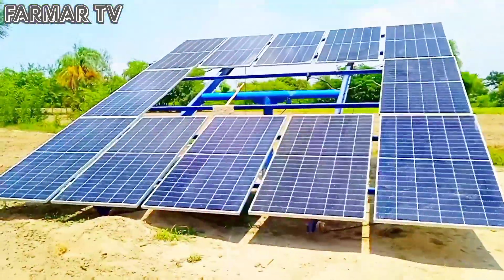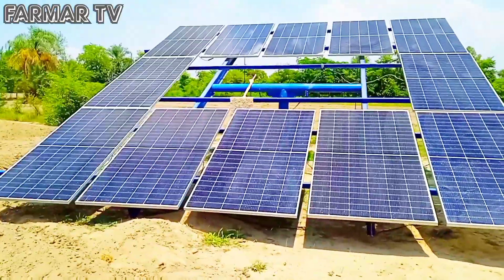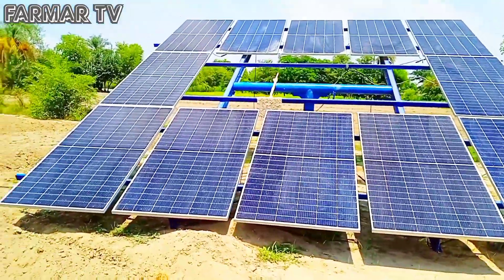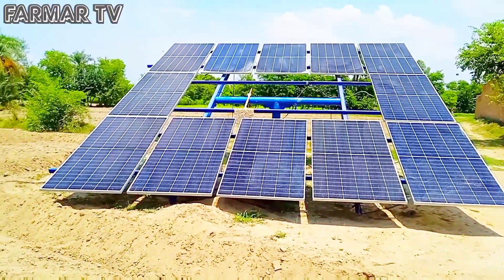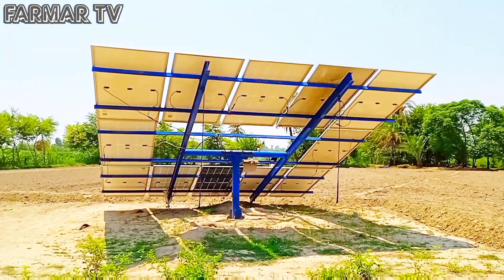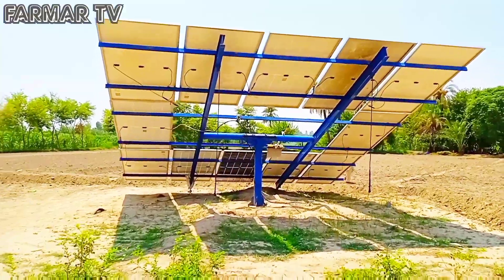This tower is built with a solar panel. It is a very strong tower. It is almost a Canadian solar panel. How did the system connect to the solar panel?